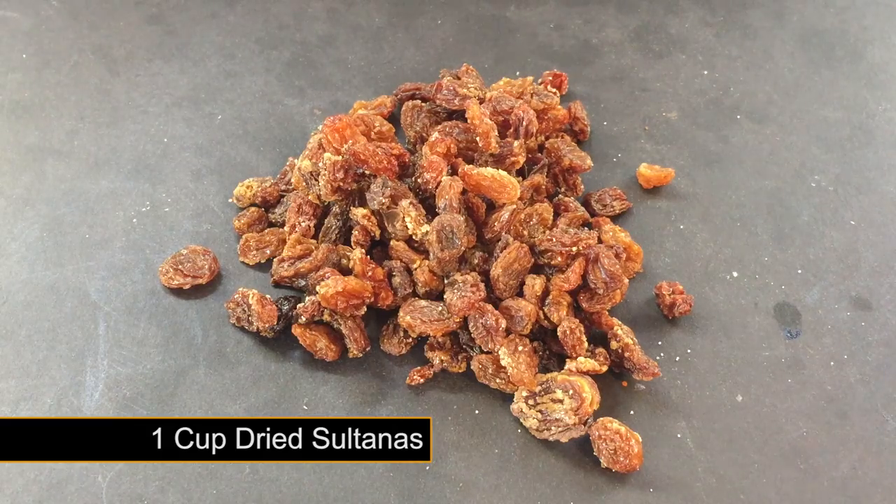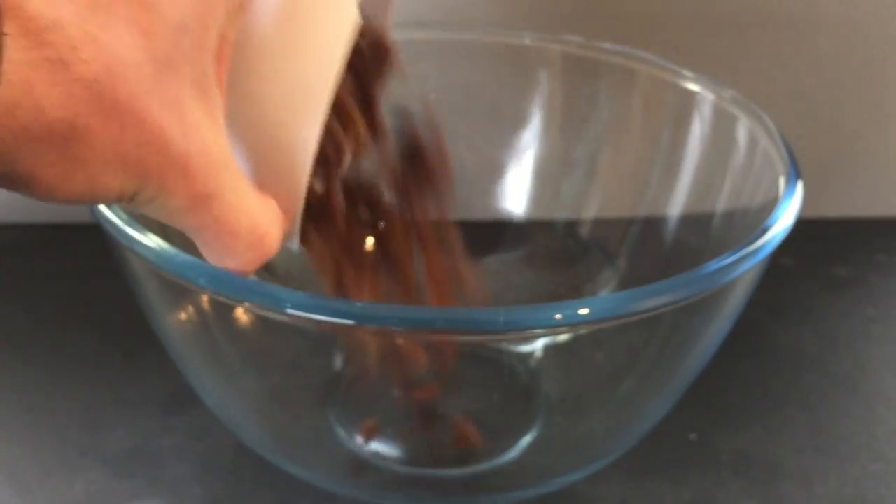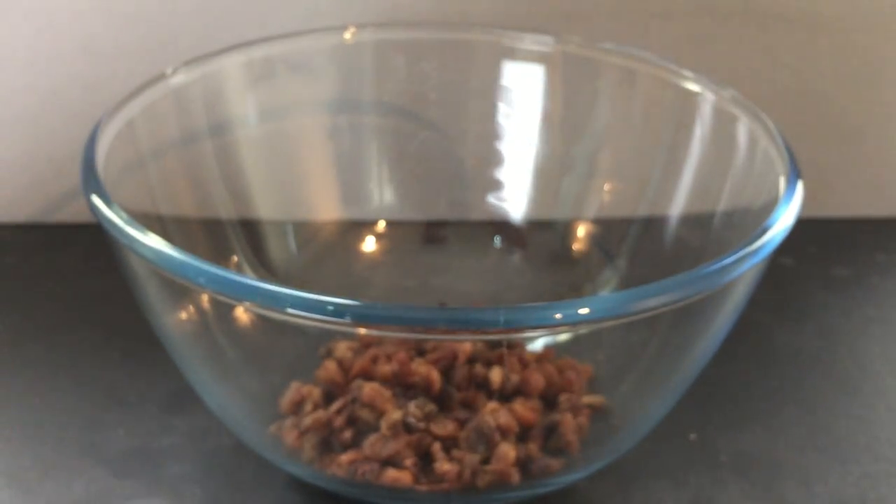To get started you're going to need one cup of dried sultanas added to a large bowl. Dried sultanas can be picked up in most supermarkets. There is no need to splash out on expensive ones — a basic pack will do.